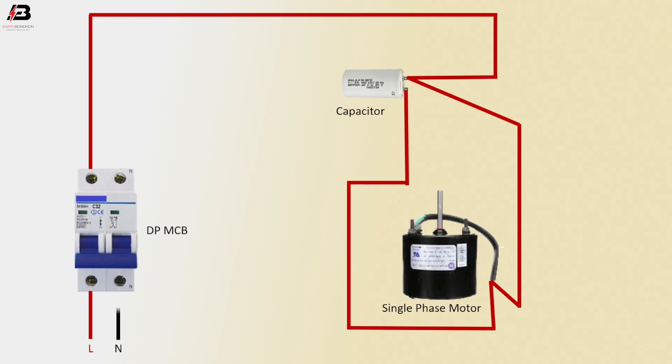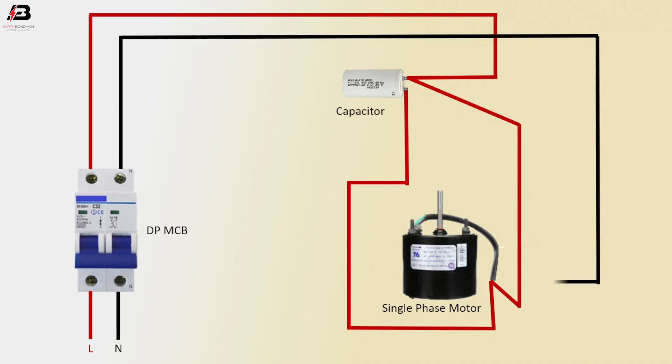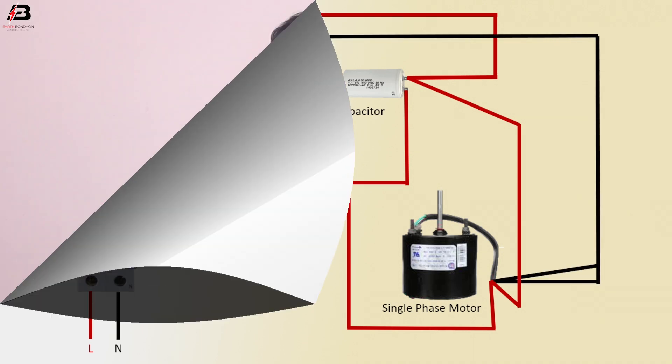Neutral connection goes to the double pole MCB. Neutral connection outgoing from the double pole MCB connects to the single phase motor. Now it's ready for use.